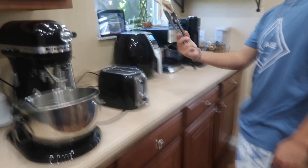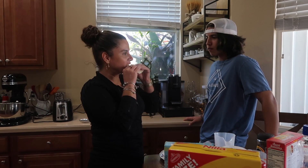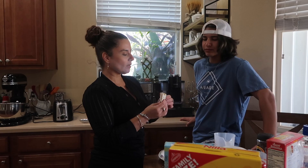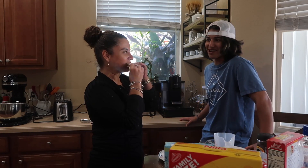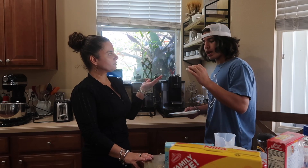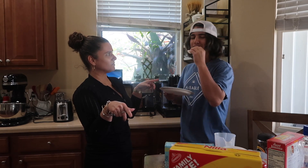All right, I think it's ready. Like the one from Taco Bell! I think it was good. Eight out of ten — less than the grapes. Nine out of ten from me, same as the grapes.